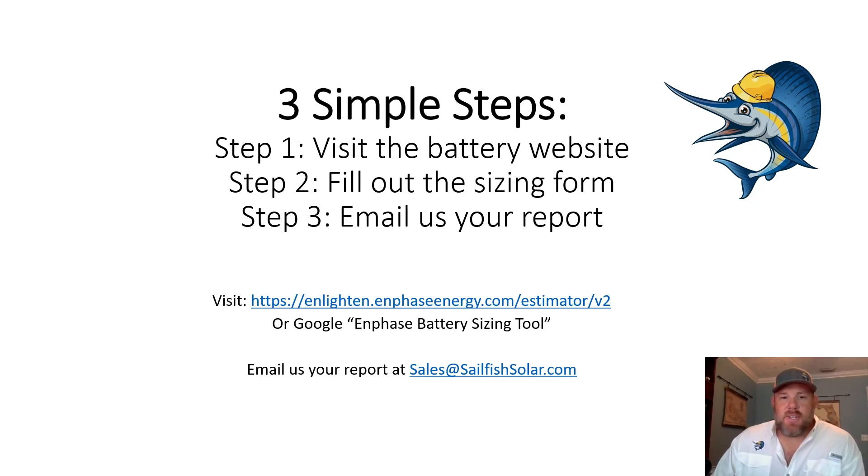What we're going to do is three very simple steps to get your battery sized correctly. At the end of the day, this is a very custom project and it's something where we really need to understand which loads in the house are going to be backed up and which loads in the house can be shed. So as the homeowner, you know your consumption habits and what you want backed up better than we do. The first thing we're going to ask you to do is visit the battery website and go ahead and size your system correctly.